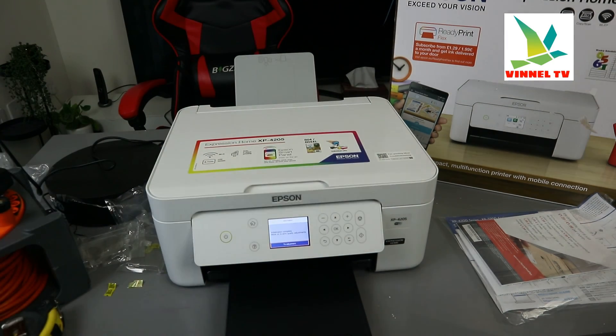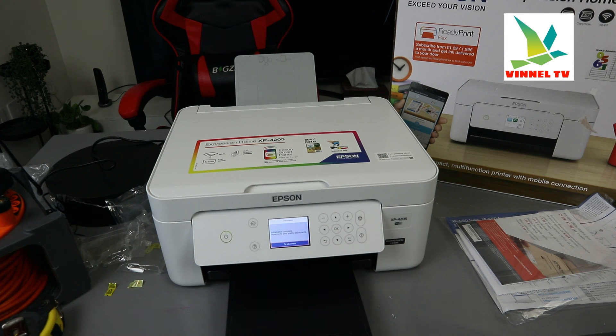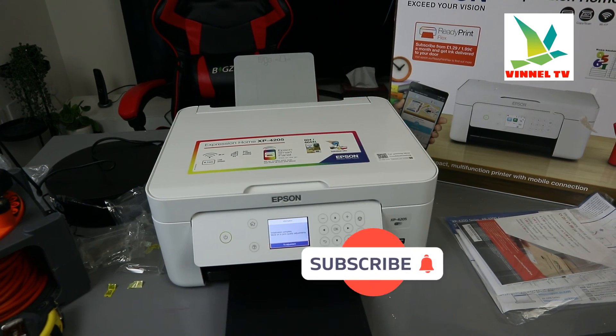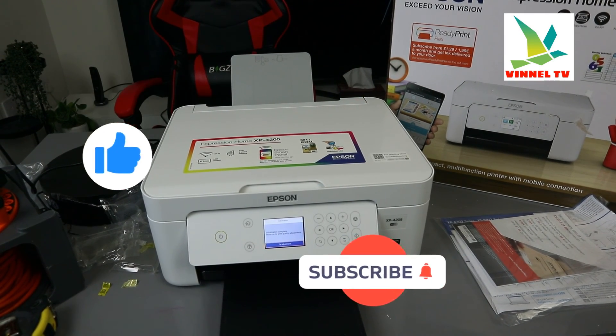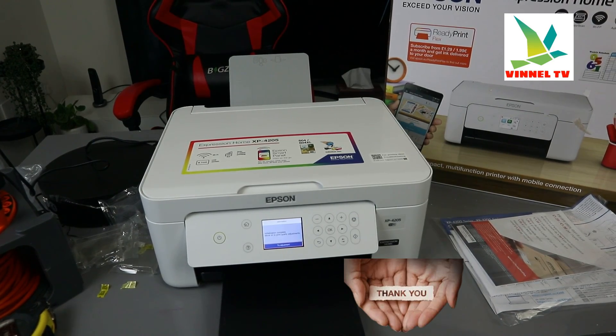Initialization complete — now moving on to print quality adjustment. Check out my next video where we're going to load the paper tray and also do the print quality adjustment. If you're happy with this tutorial, please consider subscribing — it helps the channel. Like, share, and subscribe, smash the like button. Thank you, I appreciate you.